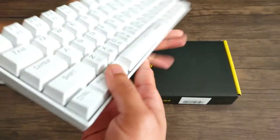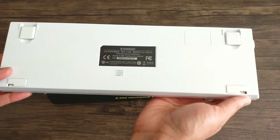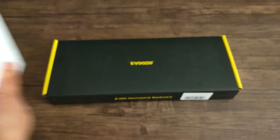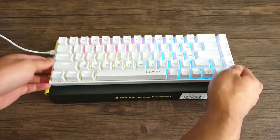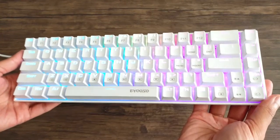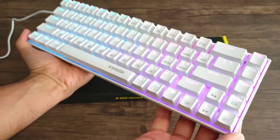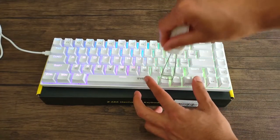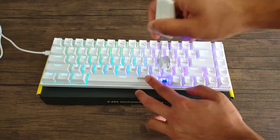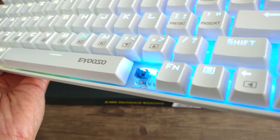Our first keyboard is the Eusos Z686. It starts at $29.99 — this keyboard is a steal. It's a 65% keyboard with 68 keys, though some say it's 60%. It comes in blue and red cherry equivalent switches, and they are hot swappable with most three-pin switches. It has 20 backlight modes, is a wired keyboard with a detachable wire, lightweight at 1.23 pounds, and is also splash resistant.